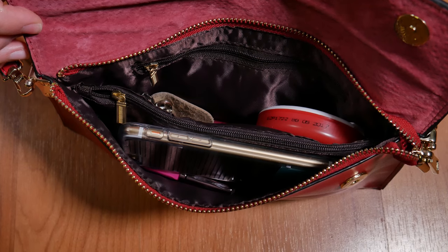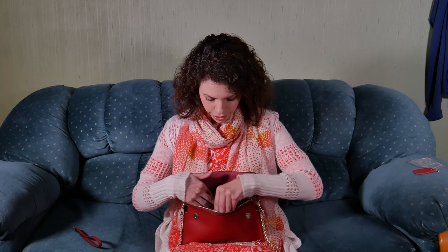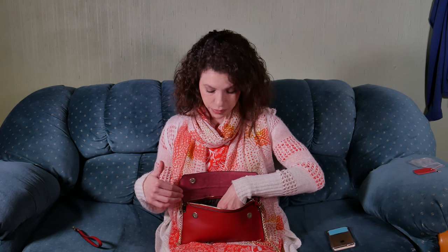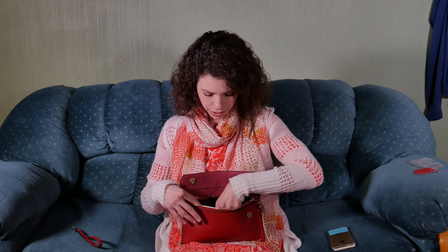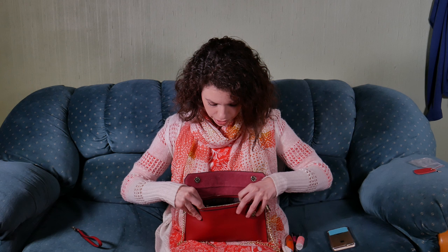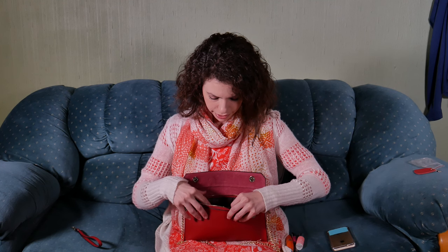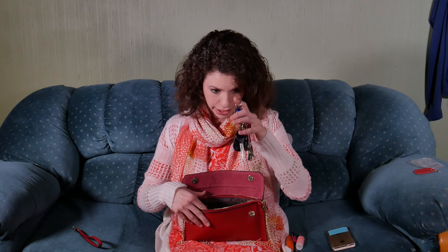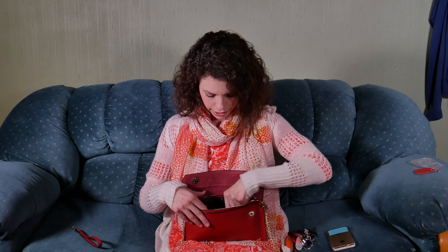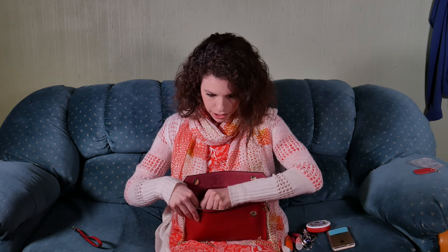Inside the bag there is a divider in the center, which is really nice because it allows you to organize your stuff. In this first pocket I usually put my phone, and since I normally go to weddings or parties with small bags like this, I like to bring makeup just in case — eyeliner, mascara, lip gloss, and spray. On the other side of the center divider I have my set of keys, which is a lot, so that shows you it can hold quite a bit.